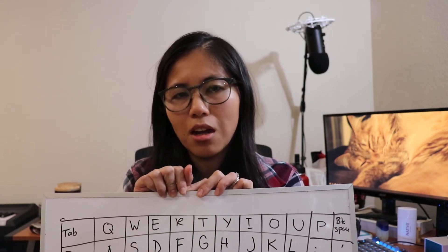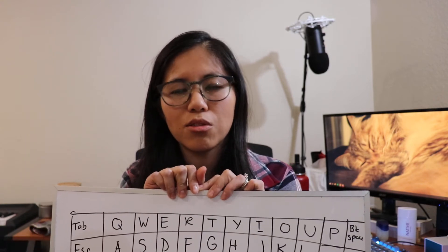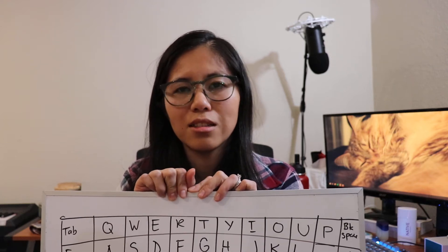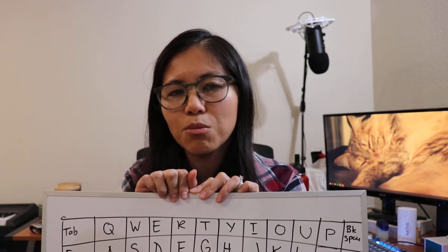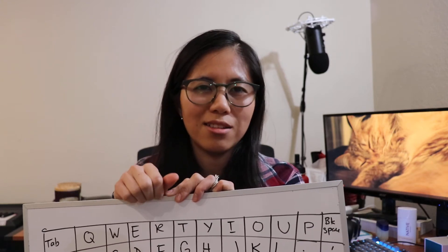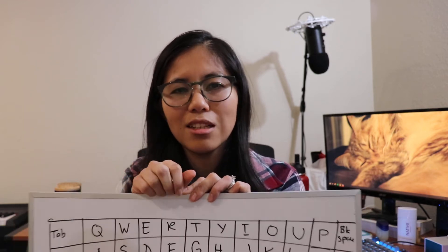The Planck keyboard was designed by a guy named Jack Humbert. He's also the founder of Ortholinear Keyboards, or OLKB, and his website is where you can find a pre-built Planck keyboard. You can also sometimes find them on Drop, formerly known as Massdrop, and they sometimes have group buys for those keyboards.